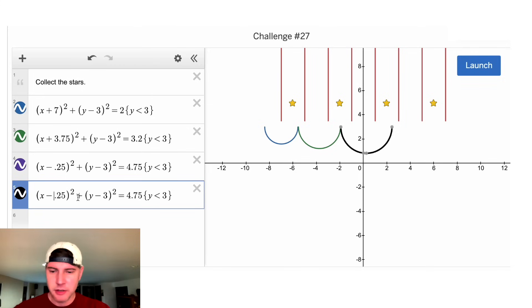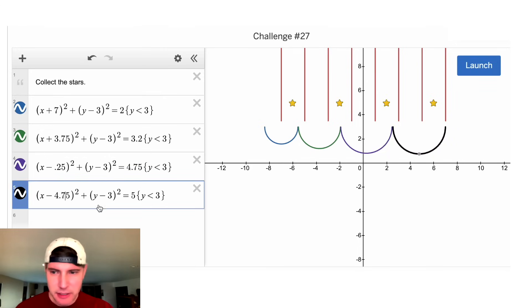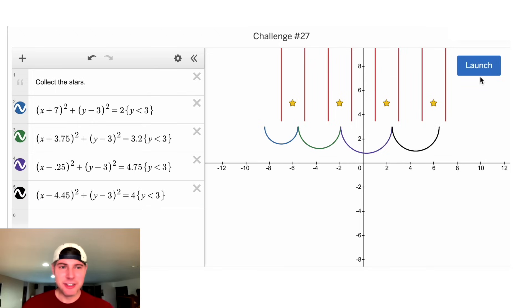Let's scoot this over — 3, 4.75. Let's make it a little bit wider so they touch. They just miss it — that's funny. This one stopped right on top there. Let's scoot over a little bit, 0.7. We could make the radius a little smaller — 4.5, 4.55, let's go 4. I'll go 4.45, 4.35, 4.4, 4.45. All right, this is going to solve it. Success! How exciting.